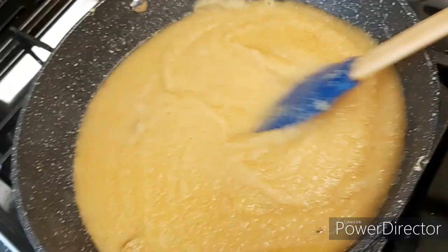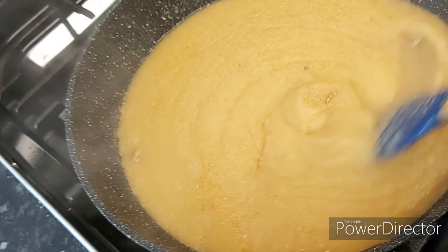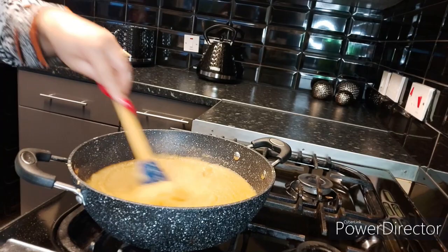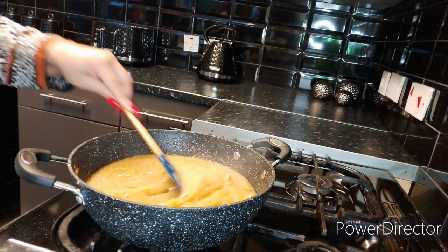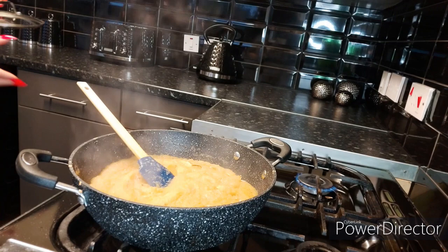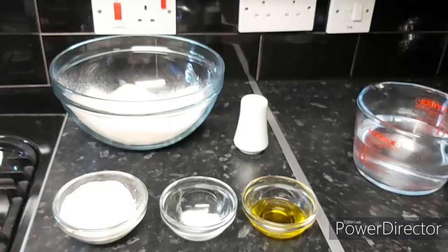After two minutes our halwa has gone a bit thick, and at this stage we're going to add in the almonds. Stir them around. Now on the lowest heat, I'm going to cover it with a lid and let it cook for two minutes only, and after that the halwa is ready.